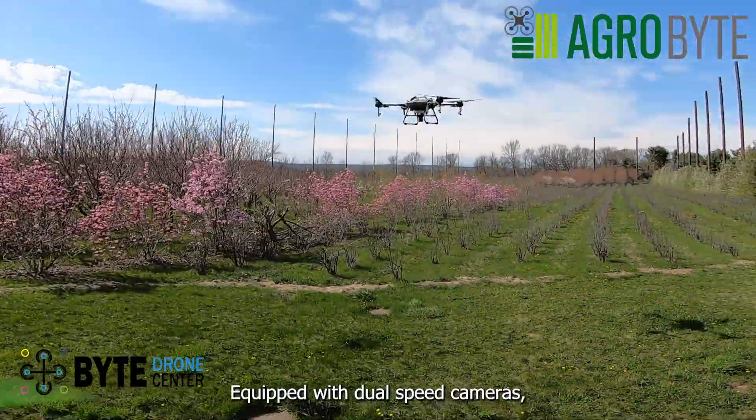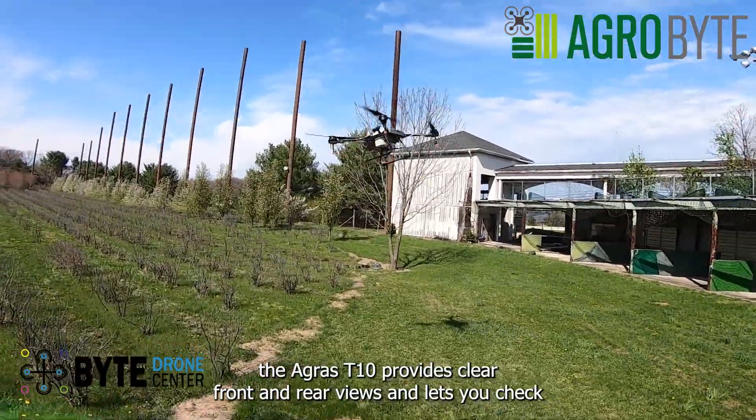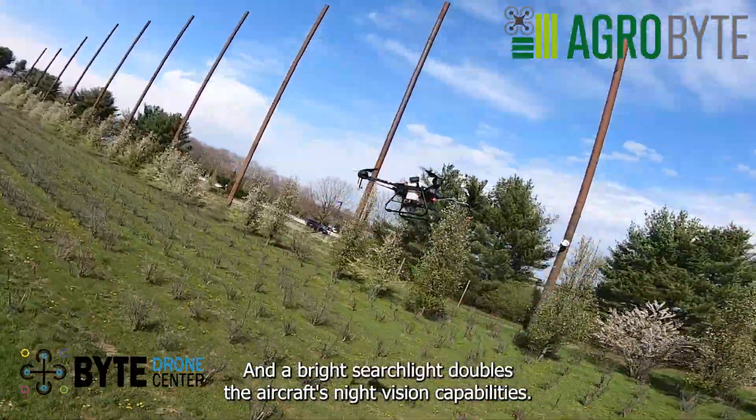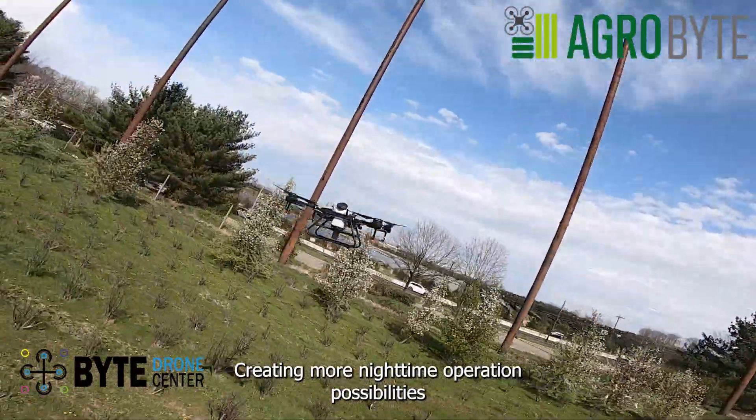Equipped with dual FPV cameras, the Agras T-10 provides clear front and rear views and lets you check flight status without needing to turn the aircraft mid-flight. A bright searchlight doubles the aircraft's night vision capabilities, creating more nighttime operation possibilities.